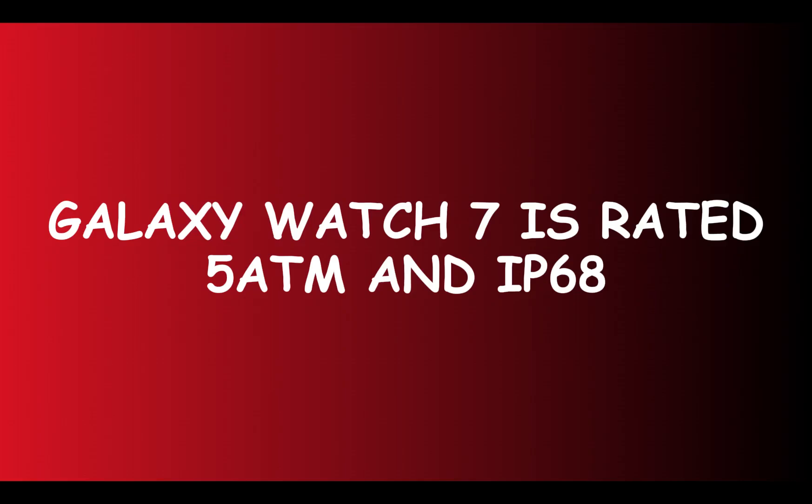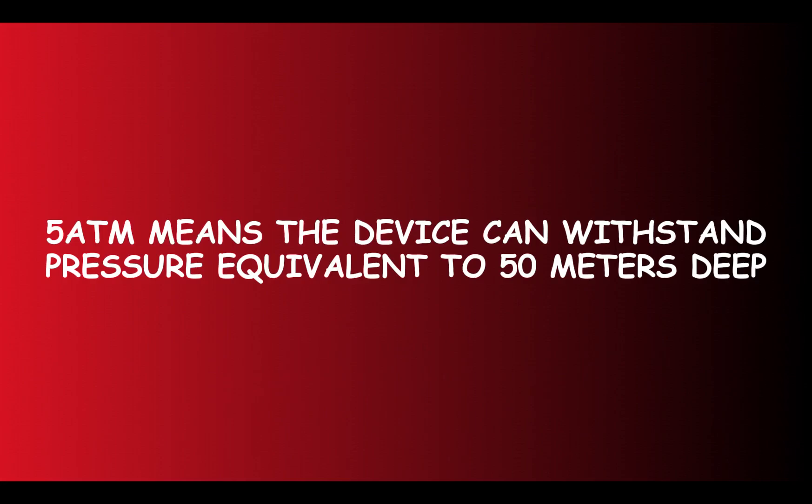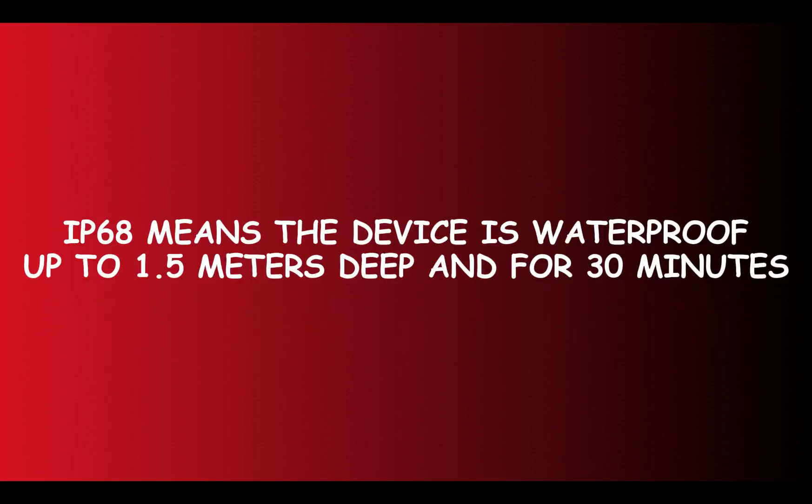The Galaxy Watch 7 is rated 5ATM and IP68. 5ATM does not mean that the watch is waterproof up to 50 meters deep. 5ATM actually means that the watch can withstand pressure equivalent to 50 meters deep. And IP68 means that the watch is water resistant up to 1.5 meters underwater for 30 minutes.